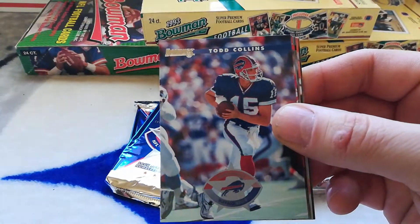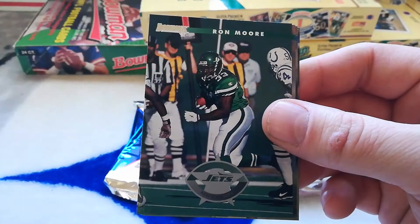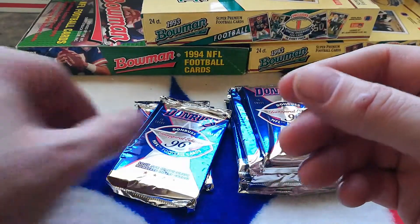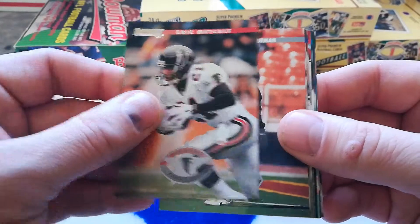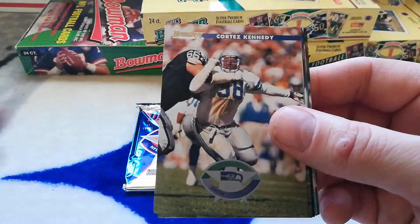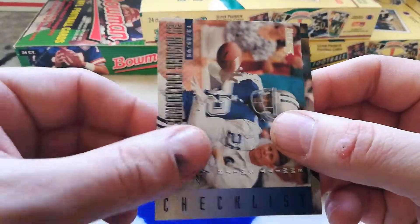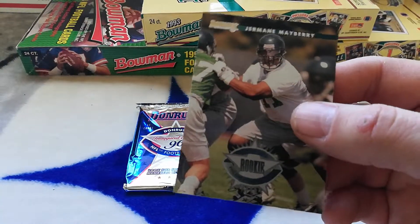Kimball Anders, Todd Collins, Trent Dilfer, Terence Mathis, Jeff Blake, Ron Moore, Jeff Graham, Danny Kannell rookie, Will Moore. Eric Metcalf, Napoleon Kaufman, Scottie Mitchell, Sean Jefferson, Cortez Kennedy, Marcus Allen, Steve Beuerlein, Adrian Murrell. Another checklist — Emmett Smith. Pretty sweet. And Jermaine Mayberry rookie.